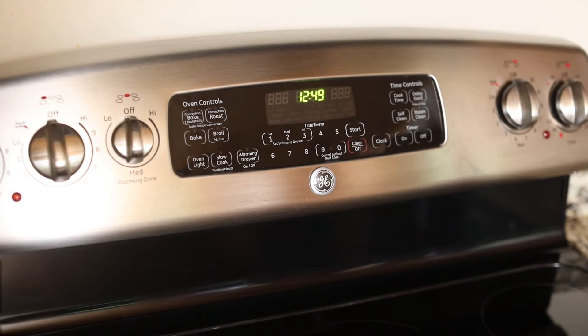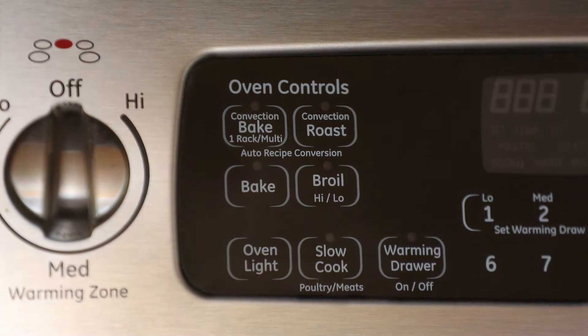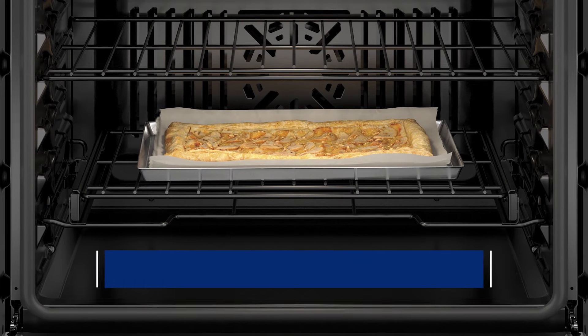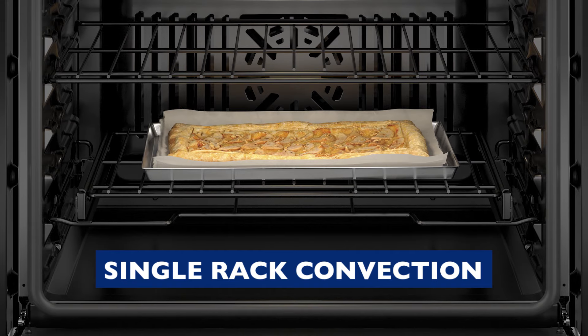There are different convection modes: Convection Bake and Convection Roast. Some ranges give you an additional option to choose between single rack and multi-rack for convection bake. The single rack setting is ideal for foods that can be cooked on one rack, such as casseroles, breads and pastries.